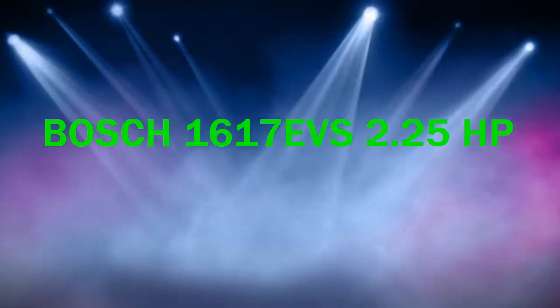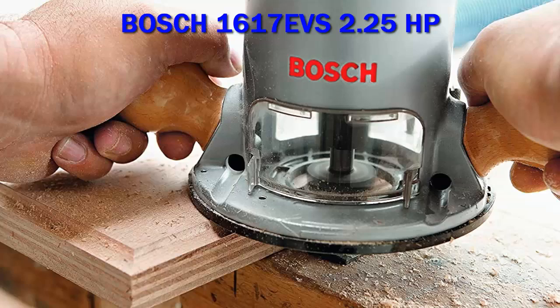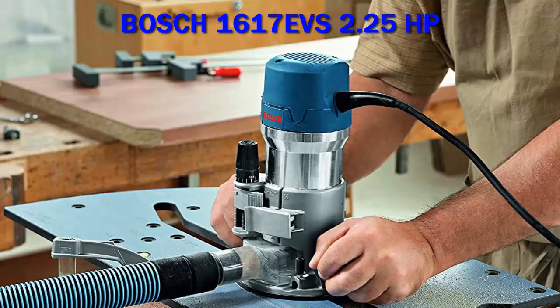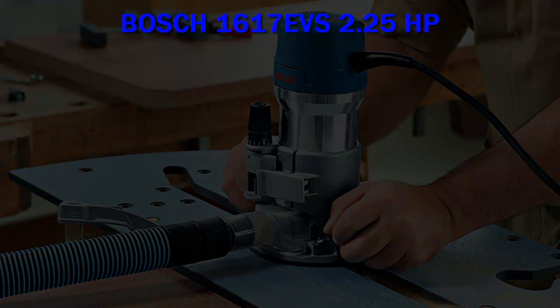Bosch 1617 EVS 2.25 HP. The Bosch 1617F router features a 12-amp, 2.25-horsepower, no-load 8,000 to 25,000 RPM motor. Its exclusive precision-centering system delivers accurate, repeatable cuts at any depth setting.